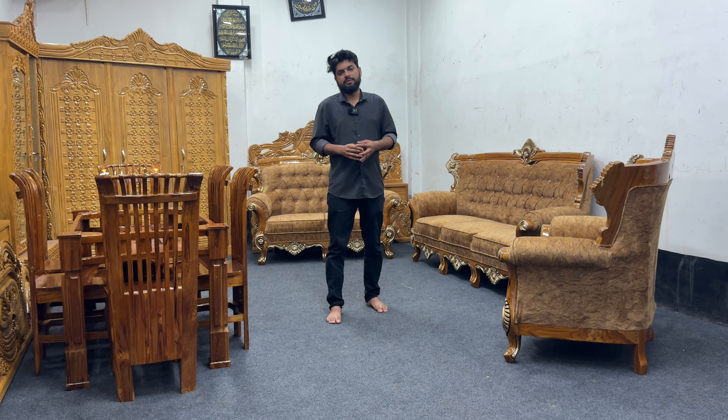The blackboard is very popular and has a different touch to it. There is also a whiteboard, and the blackboard has been added alongside the whiteboard.